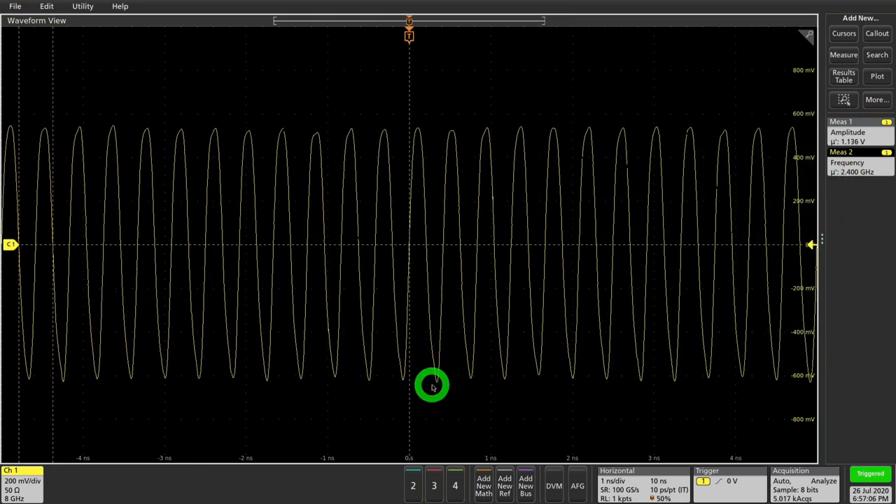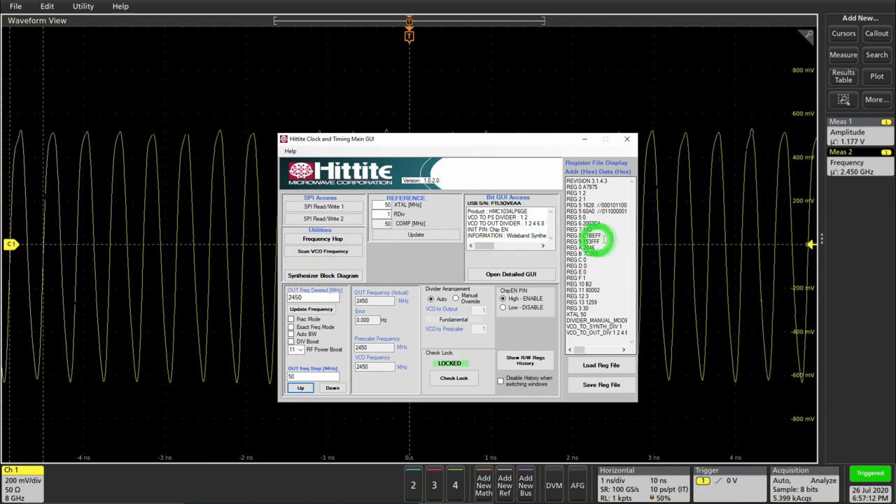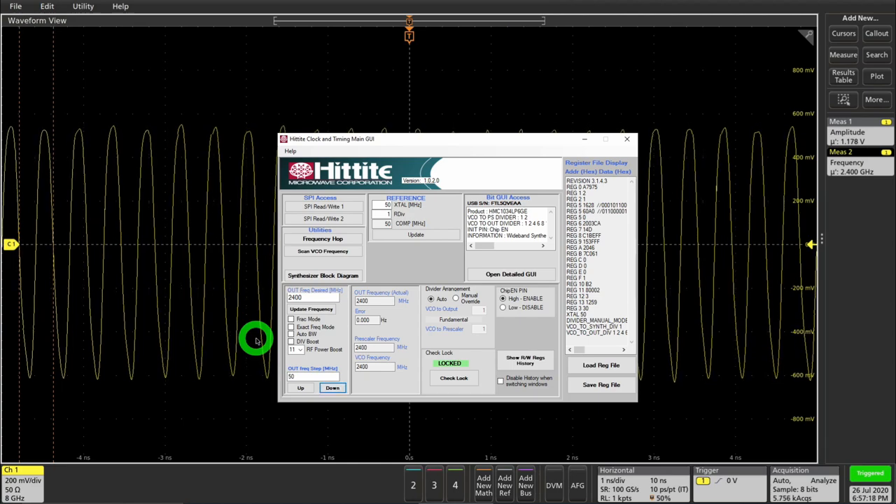Going back to the PLL software, I'm going to change the frequency up by 50 MHz. You can see it shifted briefly, and then we have 2.45 GHz, and coming back down it will shift again. That works, but it doesn't tell us much about what happens between those two frequencies or how well the PLL handled the switching. There's a lot of information you can capture if you download the data and post-process it offline. But because the instrument has digital down conversion built in and can do all kinds of correlated measurements, you can capture all of these directly into the unit.